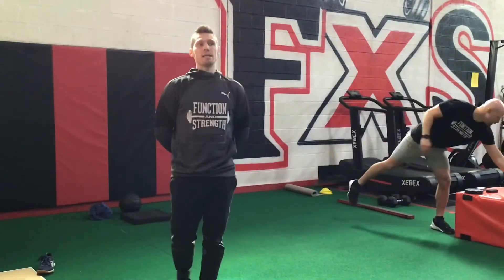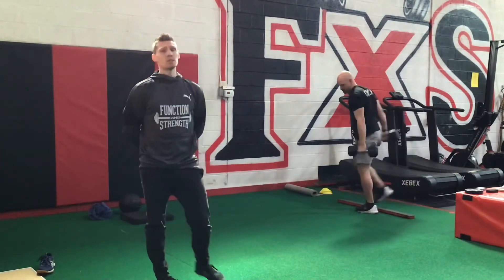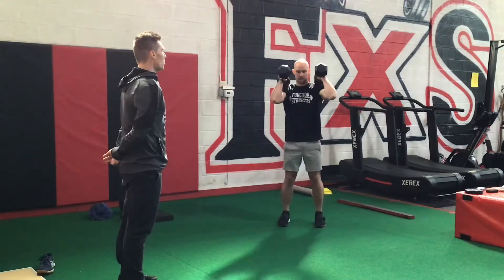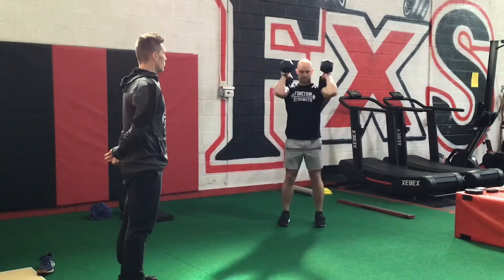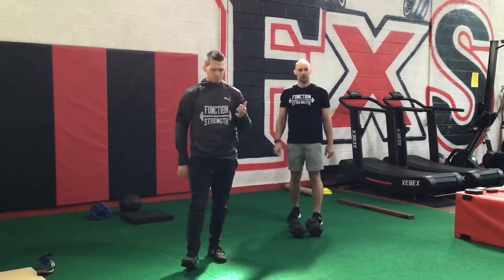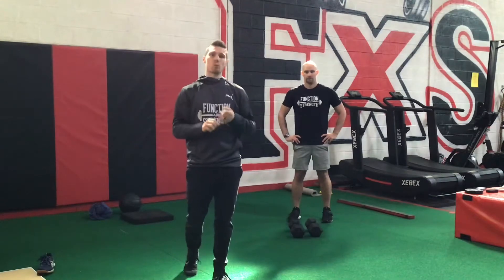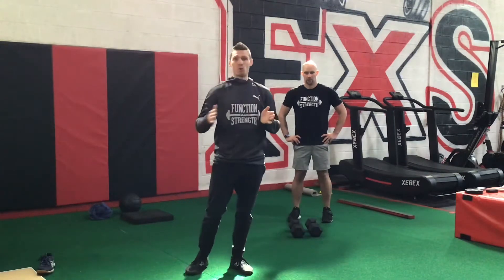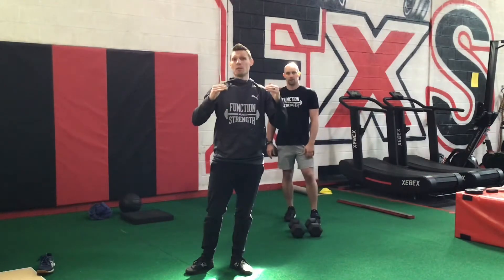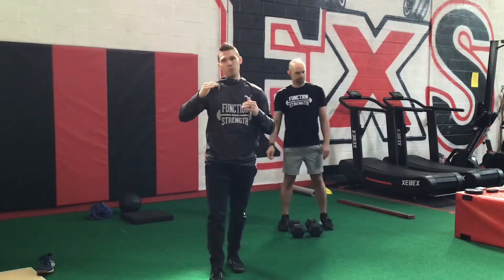That's the two sets. Now we're going to take it into the dumbbell hang muscle clean — three sets of five. We should have good form by now. We have our good RDL, good hip hinge, staying tall, getting up and around, elbows underneath. You can make this more challenging by moving the weight faster or lifting heavier. We improve our form, we lift heavier, we lift faster — and we don't change one without the other. So weight, speed, and form all determine how we progress.